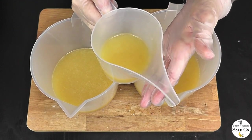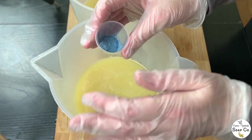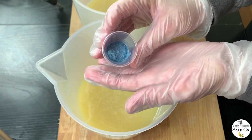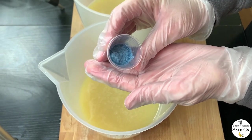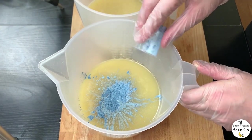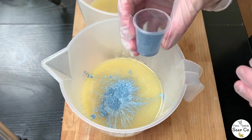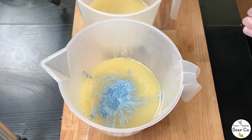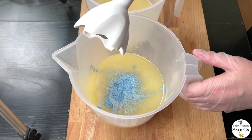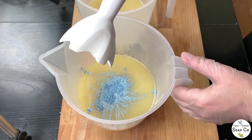Now it's time to color one portion of the batter. We are using Hollywood Gaze mica powder — we have got 0.8 grams and I'm just going to tip that into our first jug. The second jug is staying uncolored so we don't need to worry about that one. I'm going to bring back in the stick blender to whiz in this blue color and bring it to a light trace.